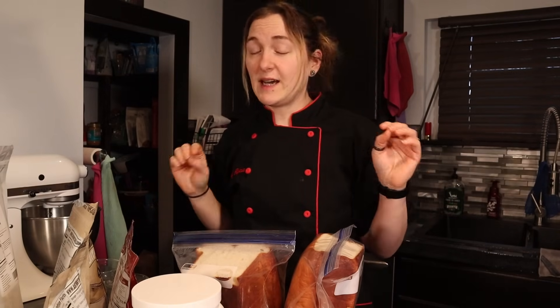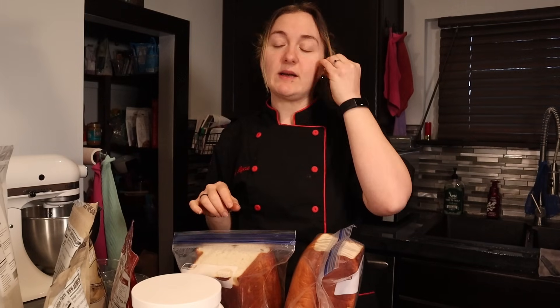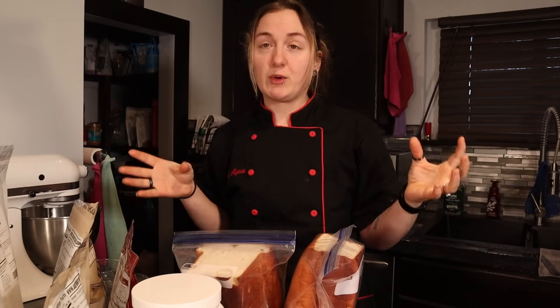Today we are diving into the world of the protein sparing bread. And when I tell you I did some testing, I got up to number 17 on my tests. This is just because I wanted to make sure that the version I was doing was better than everything else or an improvement on it.